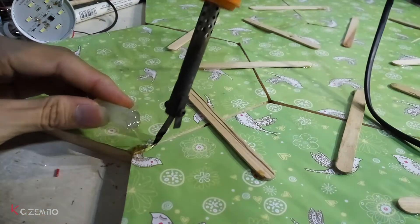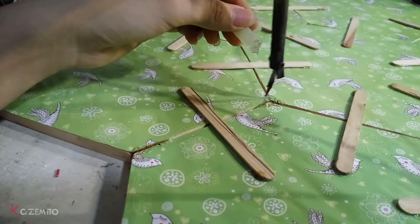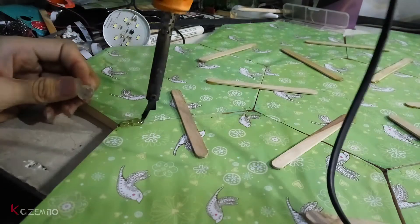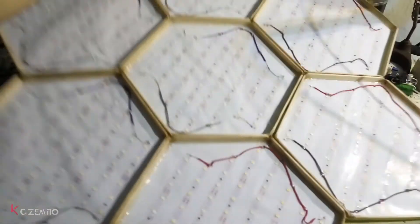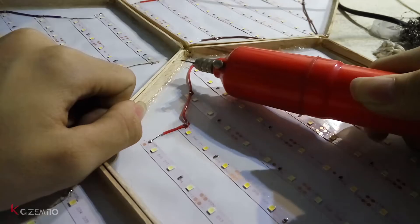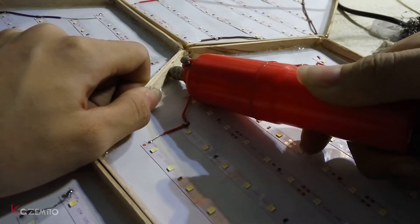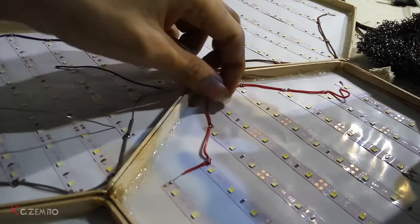I added more strength by adding extra hot glue on the gaps between each hexagon. Then I drilled on the side for connecting all panels together, and made a hole for the main wire for powering all LEDs together.